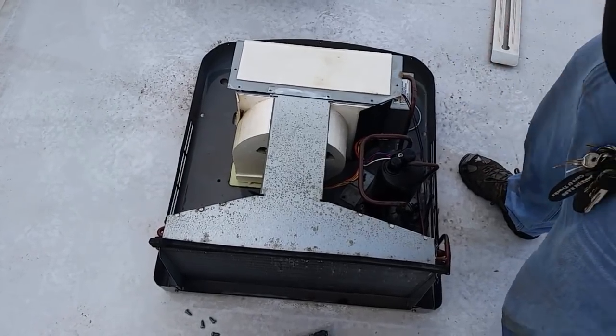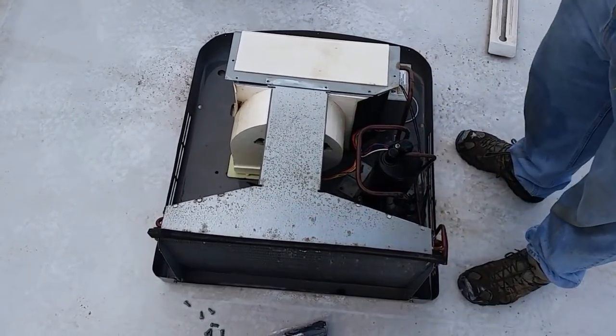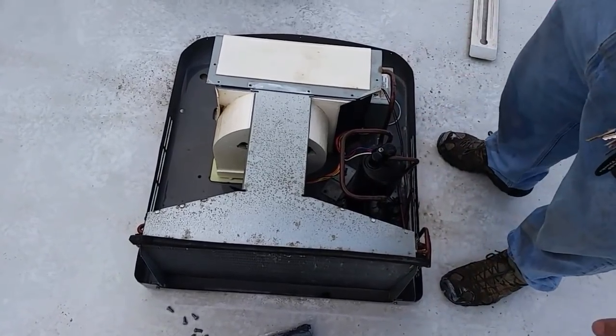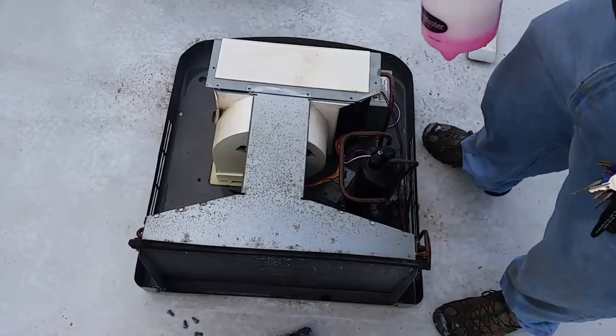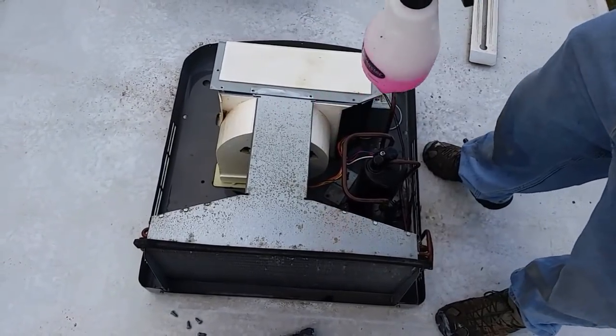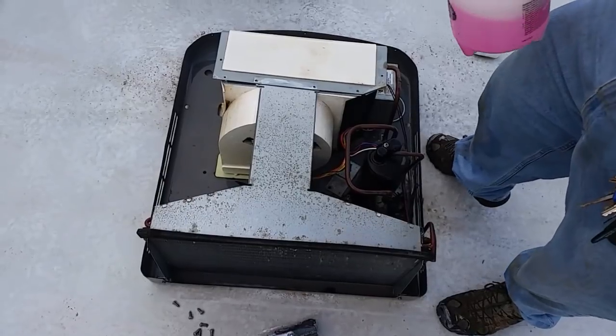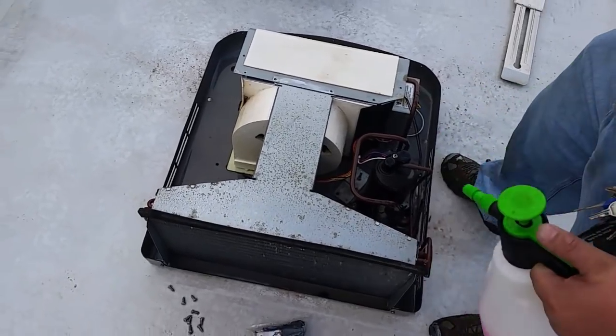All right, so RV air conditioner maintenance. I hosed everything off to kind of clean the case out, and I'm using a coil cleaner that I've mixed up — apparently squirting all over myself by accident. Not a good thing to do, by the way. It's pretty caustic stuff.